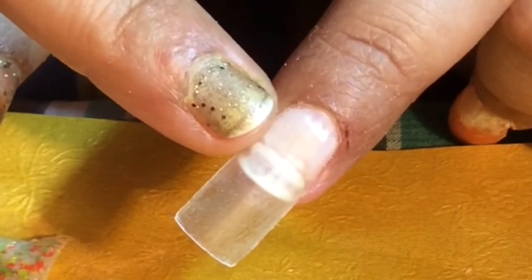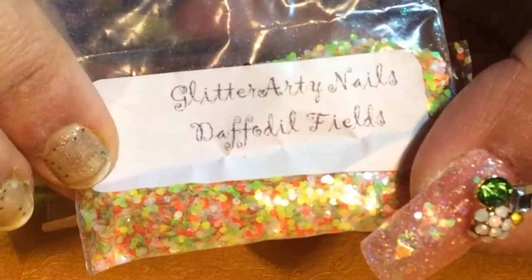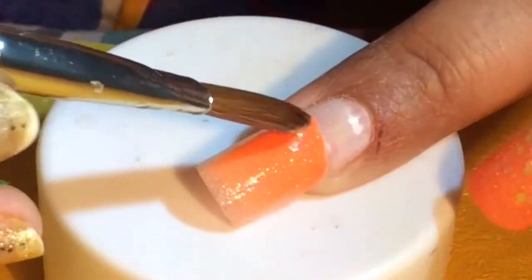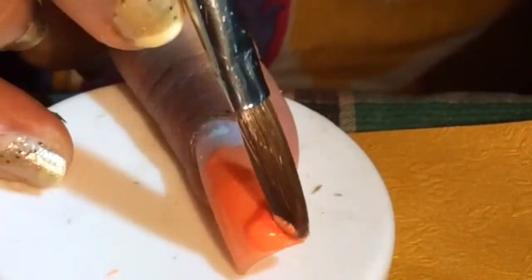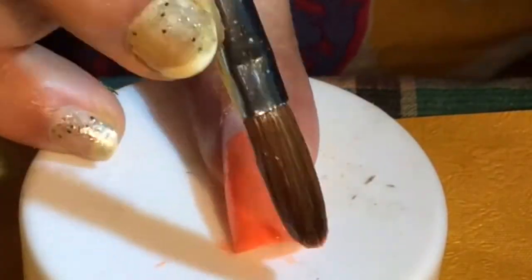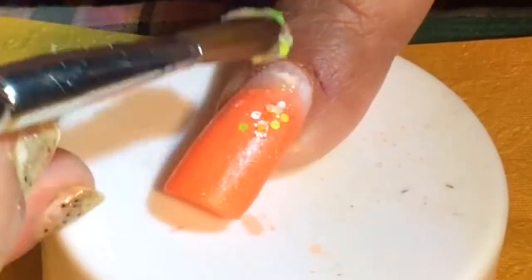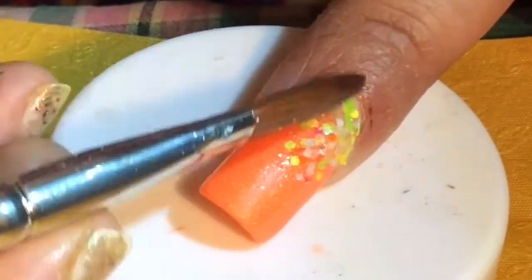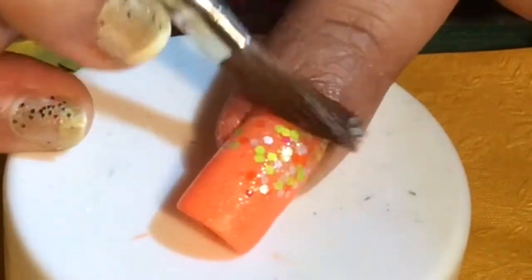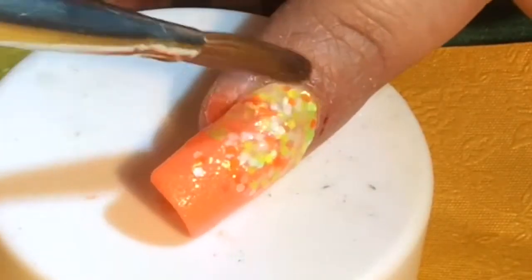I have laid out a thin layer of Naio's Clear acrylic and I am using Naio's Flaming Pumpkin — this is the glitter I will use on this nail from Glitterati. I will also use the glitter Daffodil Fields here. Now I will encapsulate the nail with Naio's Clear.